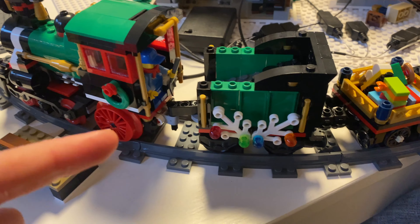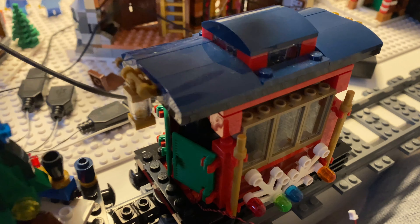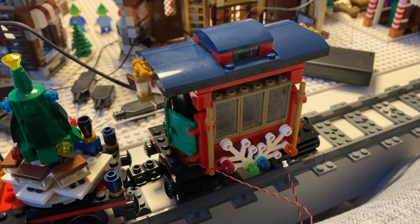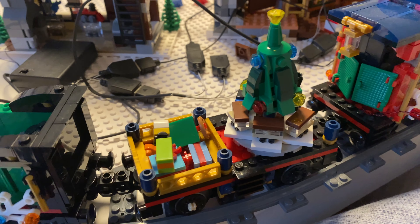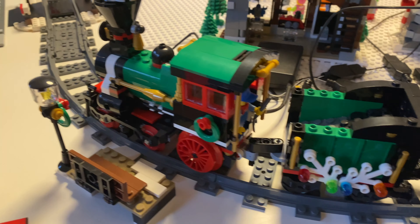The first challenge is to motorize it and the second challenge is to see how I can get the lighting working. I pulled off the top here because that is where the battery bank could go and hide - I'll just raise that up by a brick because it won't fit in otherwise. I'll also have to detach the spinning tree so that it doesn't spin anymore, else the lights will get wrapped around and it'll basically rip itself apart. So let's get this thing motorized.